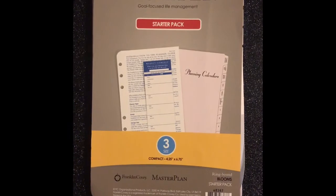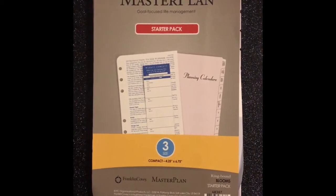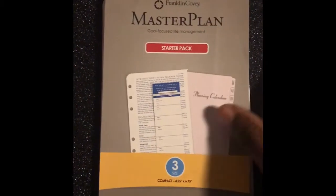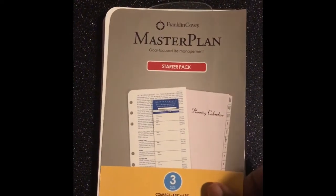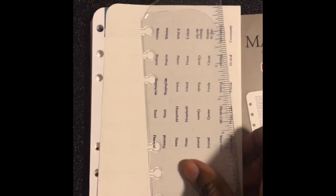Thanks for watching. Now I know some people look at the starter pack online and wonder what comes in it. I purchased the Bloom starter pack and I'm going to go through it so you can see what's included. This is for the compact size. As you can see it has the page finder, the little tabs, and sticky notes so you can put them on there and write whatever you want.